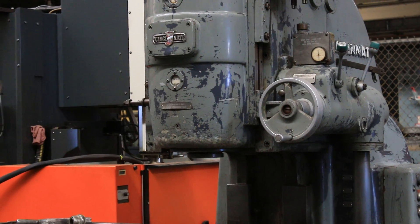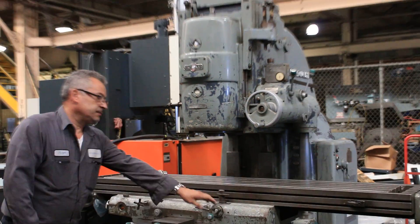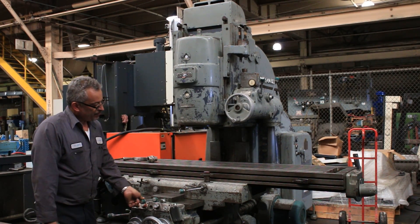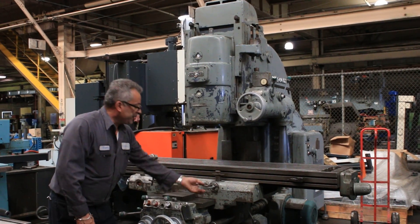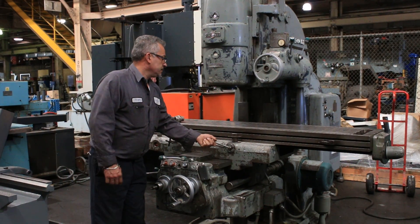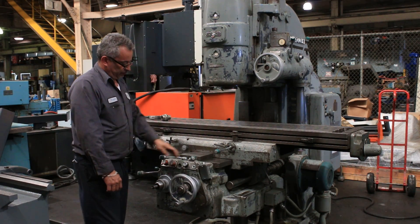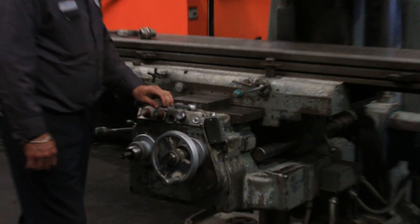The machine has a 16 and a quarter by 79 and a quarter inch table. He's feeding the table, now rapiding, feeding the other way, then rapid again. He's doing the cross-feed, and now he's doing the cross-feed the other way.